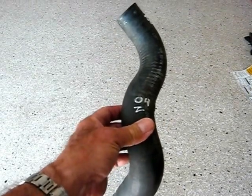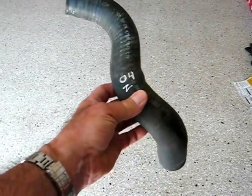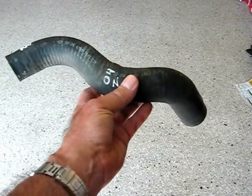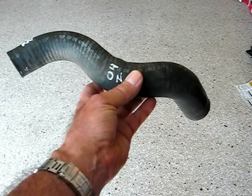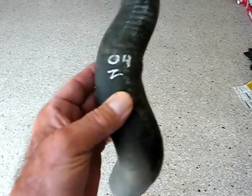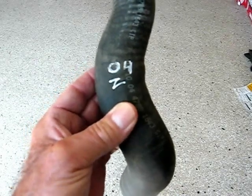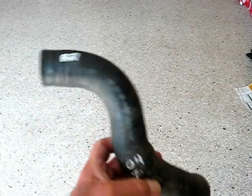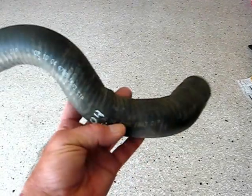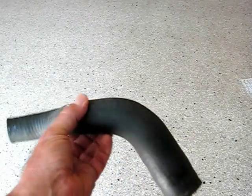Hi, Froggy here. What I wanted to show you today is a radiator hose. This is a stock original equipment radiator hose on a 2004 Z06 Corvette. It's the lower radiator hose, and it looks okay — but I want to show you something.